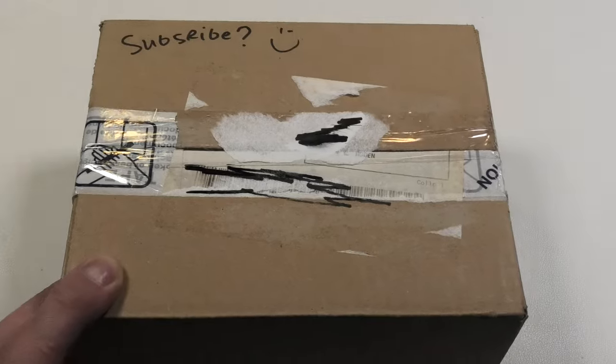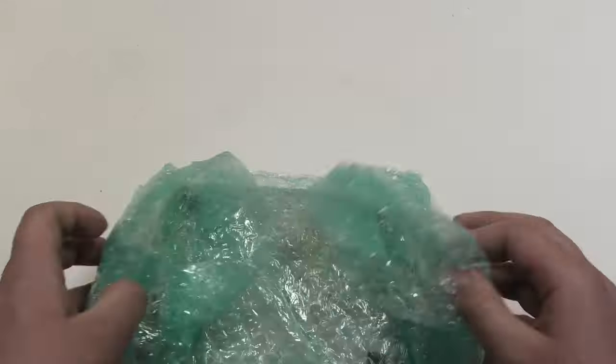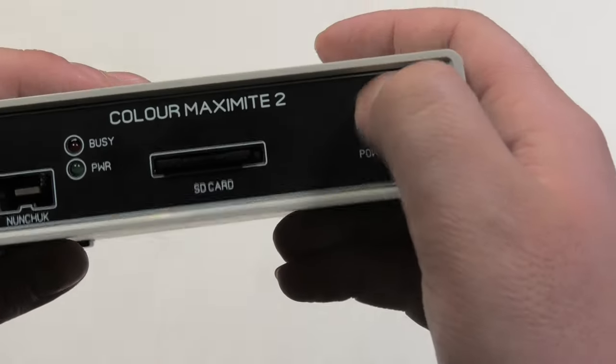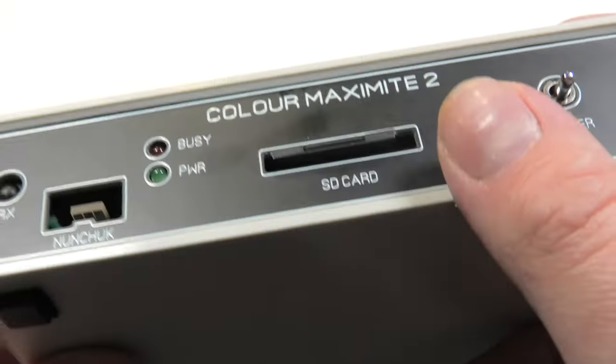Moving on to this next box that's got something inside that I'm quite excited for. This contains a Colour Maximite 2, a modern day 8-bit computer. The designer was inspired by computers like the TRS-80 and the Apple II, so I think this will be very much up my alley. Definitely we'll be trying this out soon.